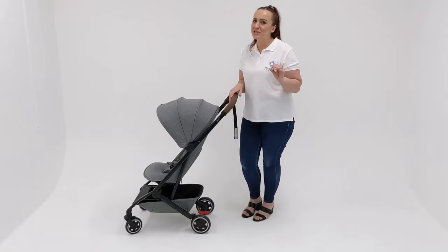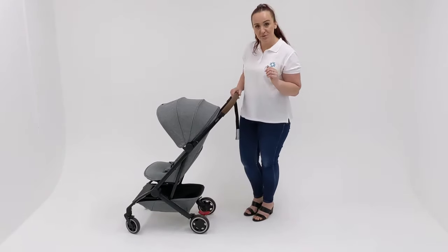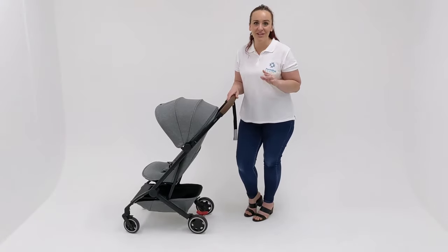It also has an open toe shoe friendly brake — step to engage and step to release — so it's perfect if you're wearing sandals on your beach holiday.